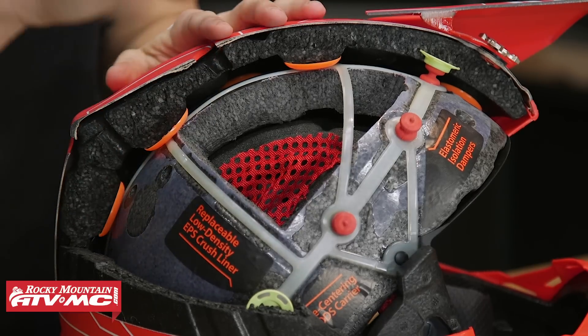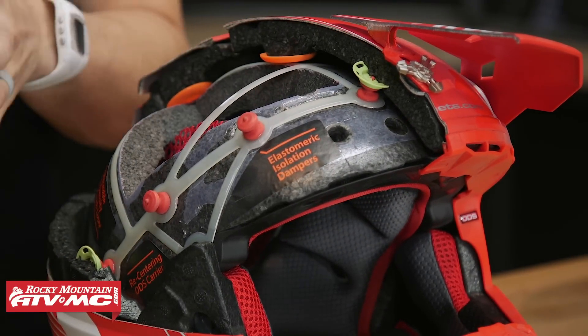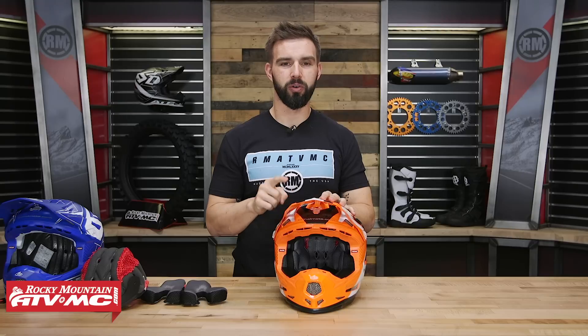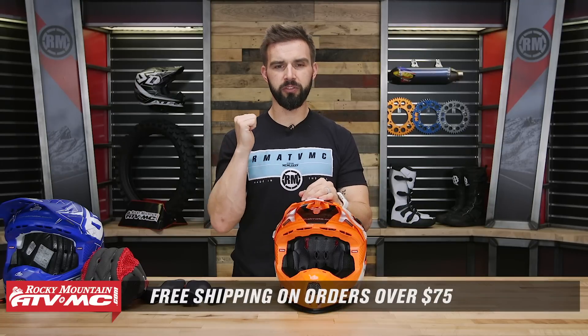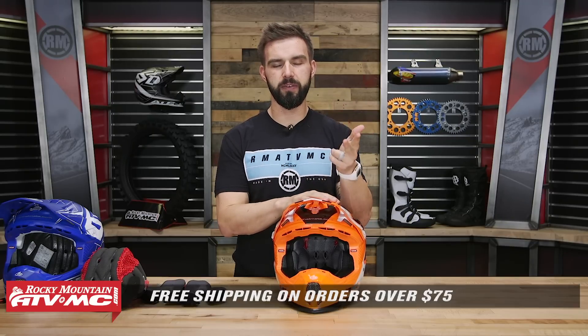A lot of cool technology built into the liner system. And if you do damage the EPS liner, send it back and they can have it replaced so you don't have to buy a whole new helmet. That is the 6D ATR2 Youth Helmet. If you have any questions or comments, leave those below. Also, don't forget this helmet comes with a three-year manufacturer warranty from 6D. To pick yours up, just click the link or head over to RockyMountainATVMC.com — orders over $75 ship free. If you like this product spotlight and want to see more, subscribe to our YouTube channel for the latest gear guides, product reviews, and how-to videos. I'm Chase — we'll see you on the trails.